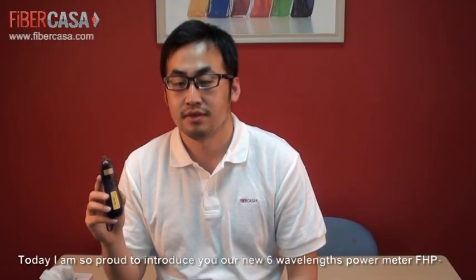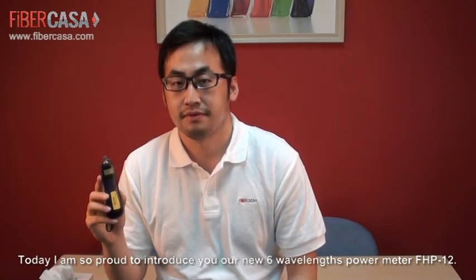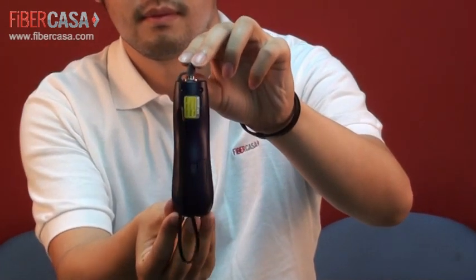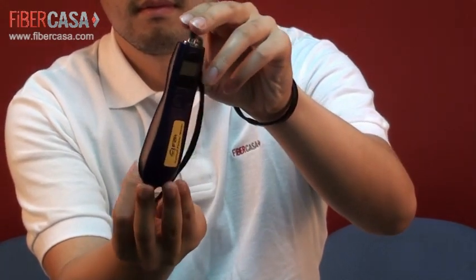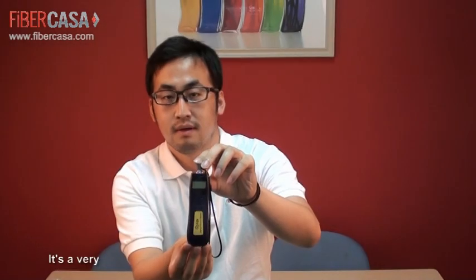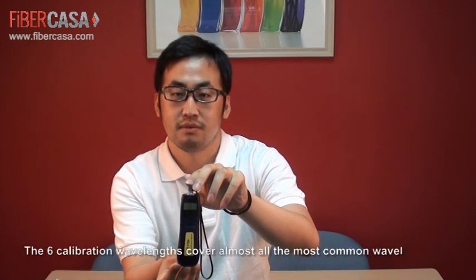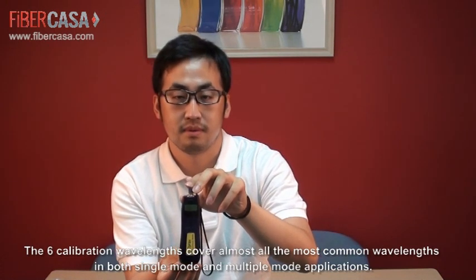Today, I am so proud to introduce our new 6-wavelength power meter called FHP12. It is a very portable fiber optical power meter with high detection performance. The 6 calibration wavelengths cover almost all the most common wavelengths in both single-mode and multimode frequencies.